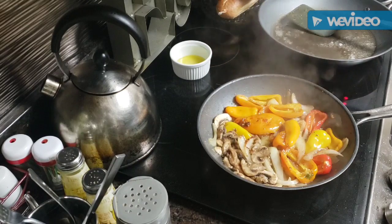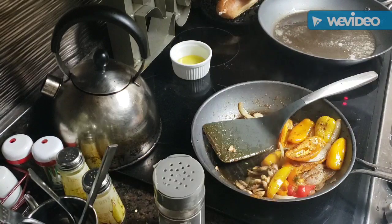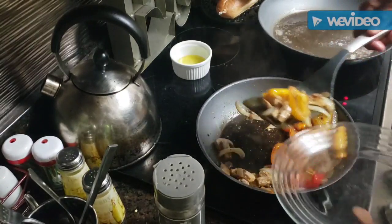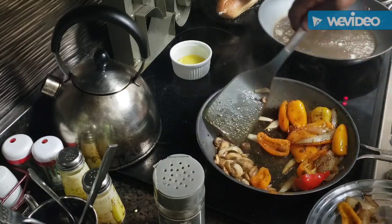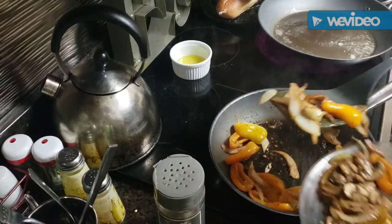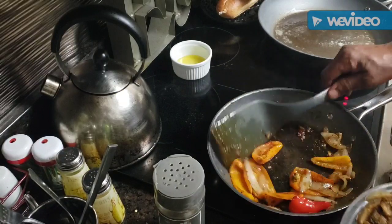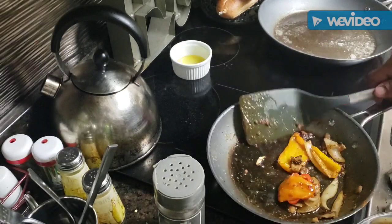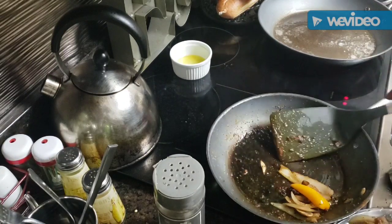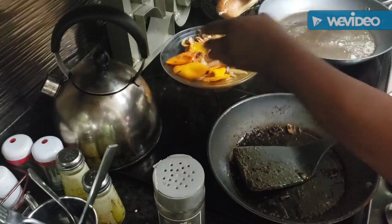I've got some nice grape tomatoes — really wonderful. I'm going to go ahead and get everything ready, get the plates all together. I think these veggies have cooked long enough, so I'm going to take everything out of the pan so I can get my steak going. I'm trying to separate the mushrooms because Kareem is not a mushroom guy — but his grandmother loves them! The condiments for my steak are ready.